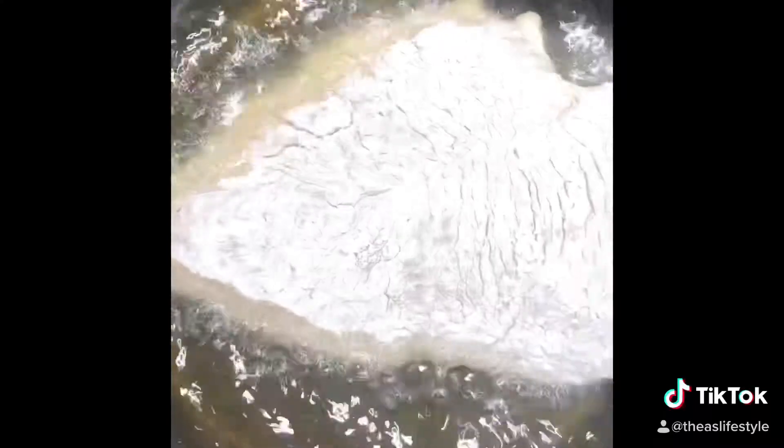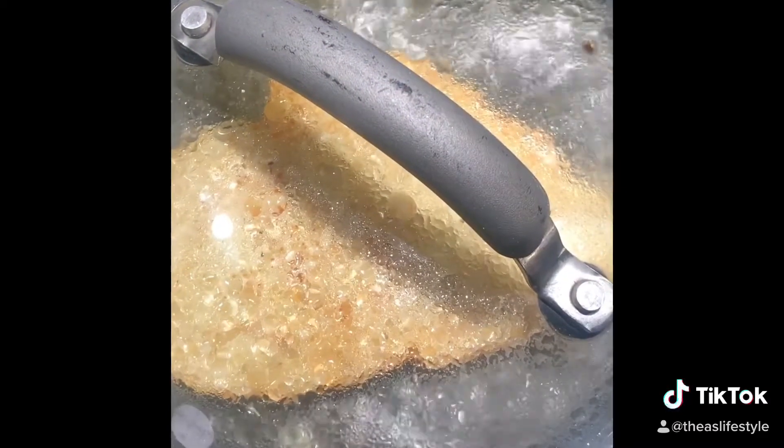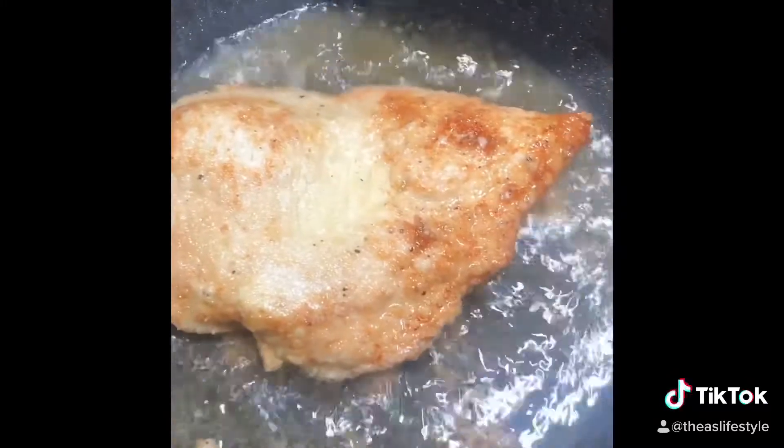We're going to add our chicken breast to the heated oil. Once the edges get crispy we are going to turn it, and I'm going to cover my chicken because I want it to cook inside out beautifully and not burn. I like to heat my buns on my lid, so that's a little hack for you guys.